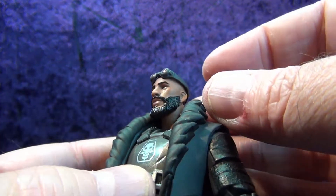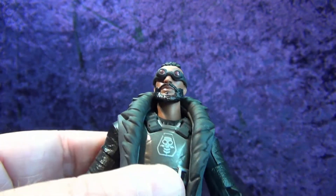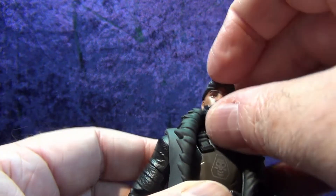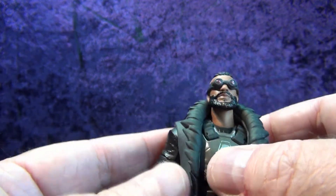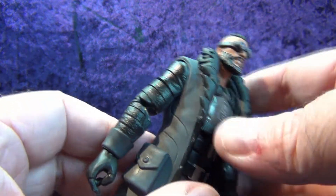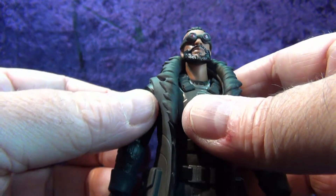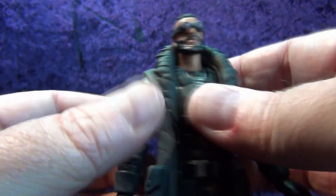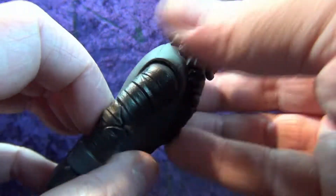You can keep the goggles propped up on his head, slide them down onto his eyes, or take them off entirely. That is really cool — a neat feature I didn't know about. Really nice sculpting. It's more of a vest than a coat, but it lines up with the sculpted sleeves on his arms and goes into an almost leathery black look, while the vest itself has more of a cloth look.